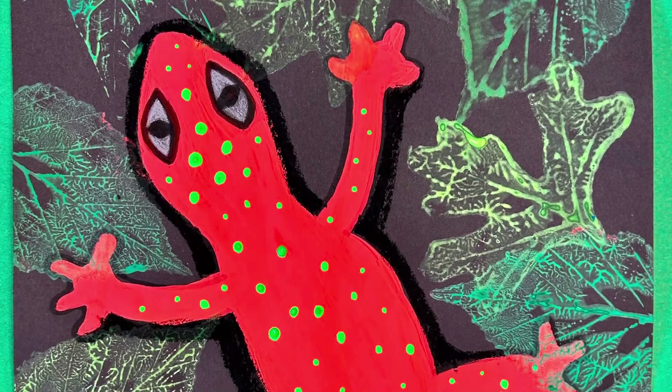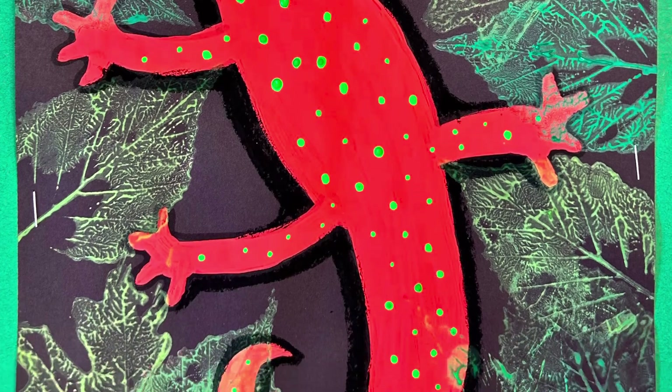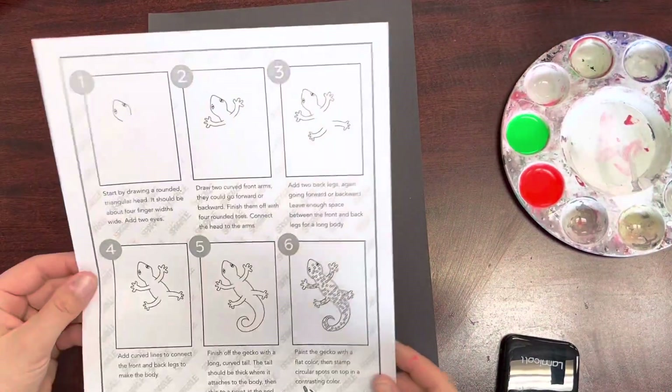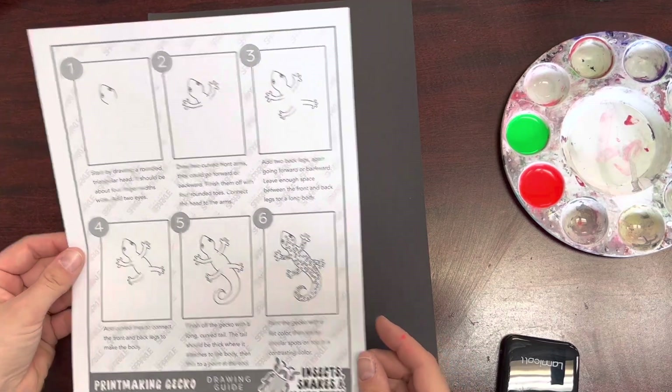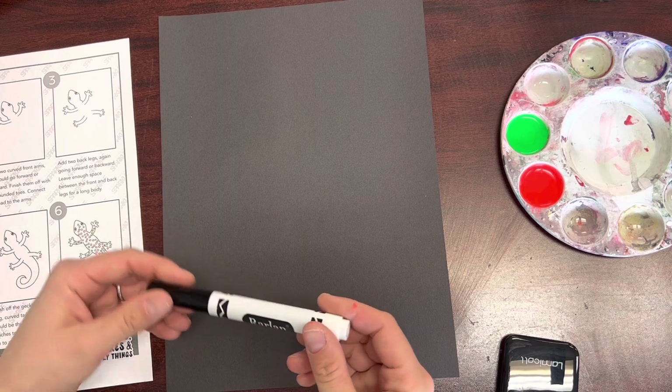Today we're going to be drawing and painting a gecko with printed leaves over top. You can use the guided drawing handout to help you draw your gecko today. Start drawing on your black piece of paper with a black marker.